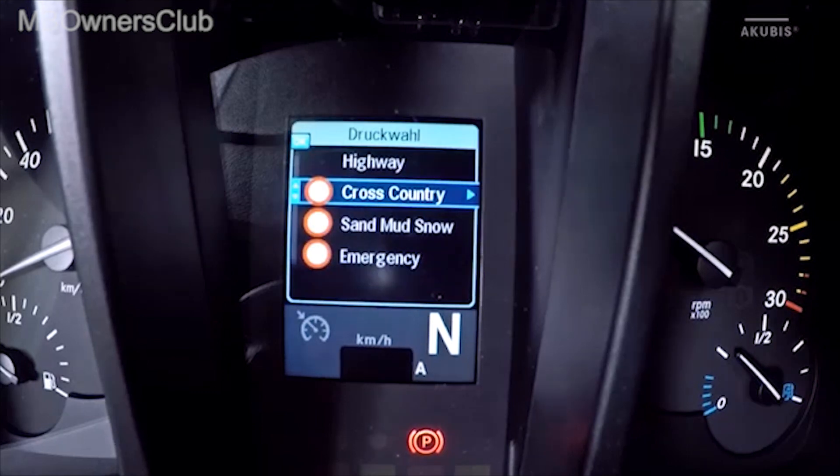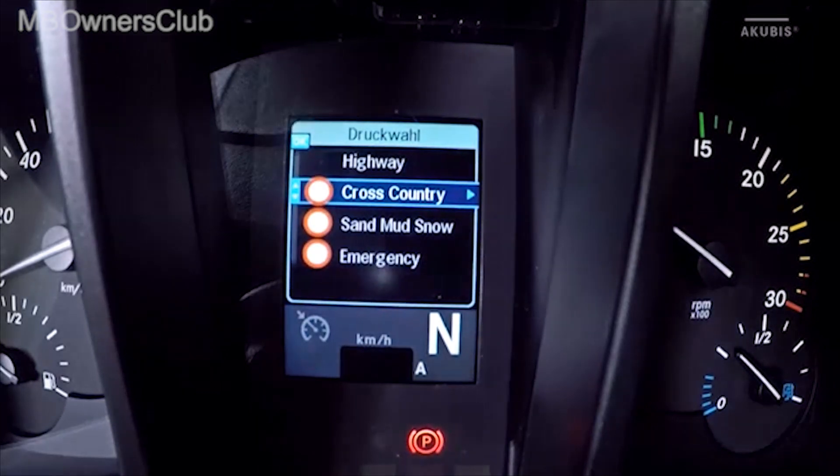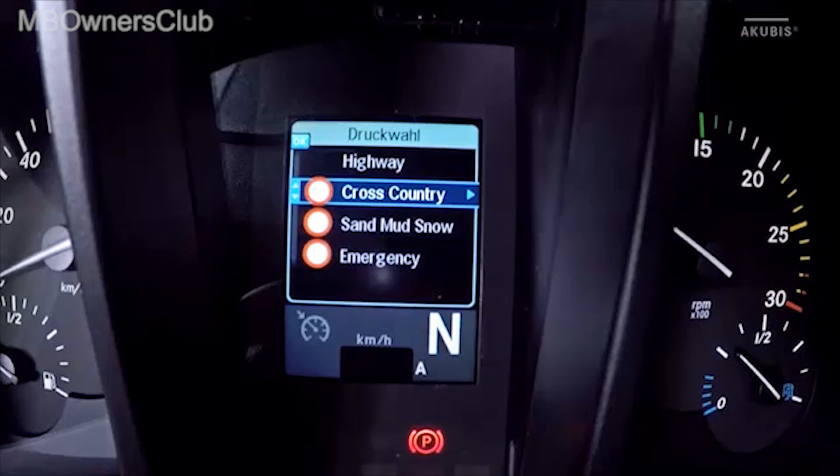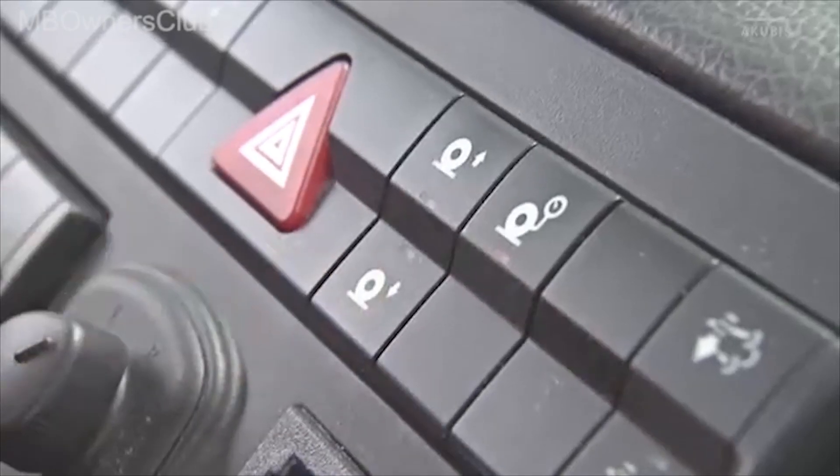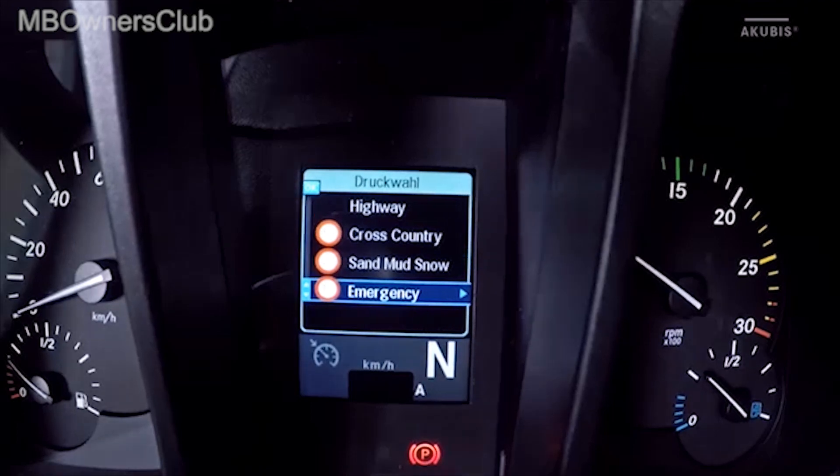Highway is for normal road speeds up to top speed. Cross-country is for slopes and loose surfaces up to 50 km per hour. Sand, mud, and snow mode is for sand, mud, and snow up to 20 km per hour. Emergency is for the tires when the vehicle is stuck.